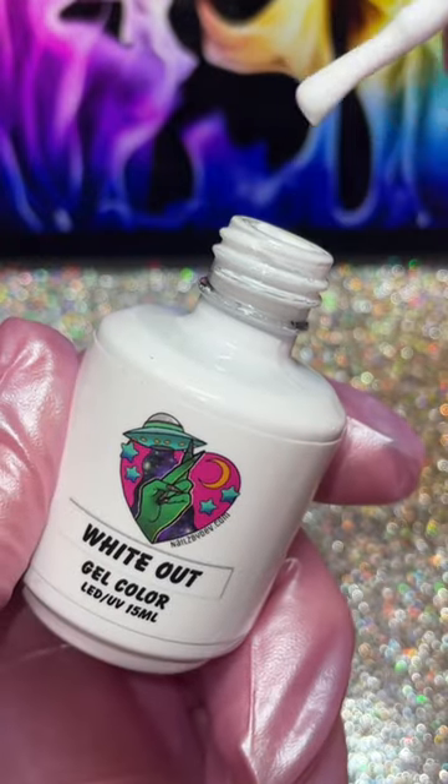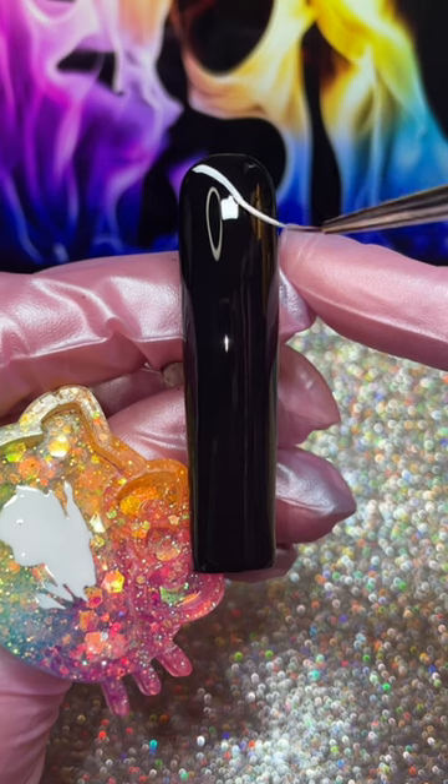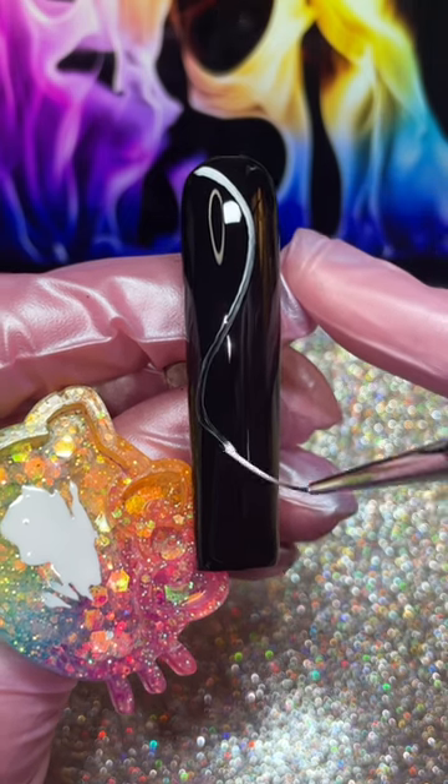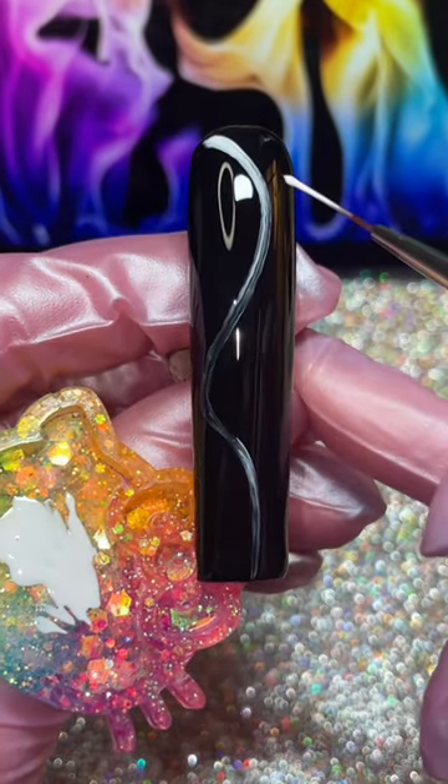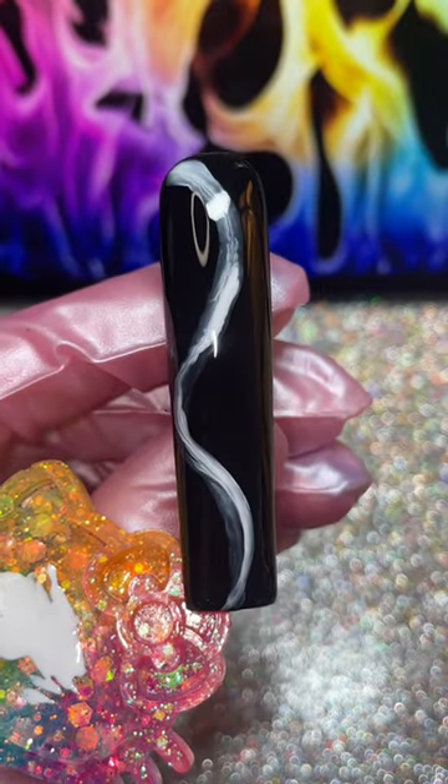Next, grab some regular white gel polish and make a big curvy line. You wanna do this in one fluid motion. Go back over any parts that are a little sparse. Now wait a few seconds for the polish to bloom out. Once you're happy with how it's bloomed, cure it for 60 seconds.